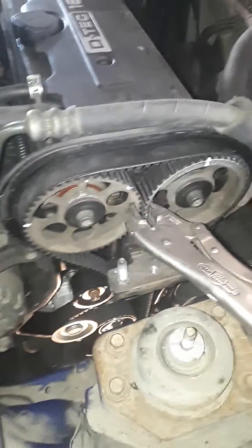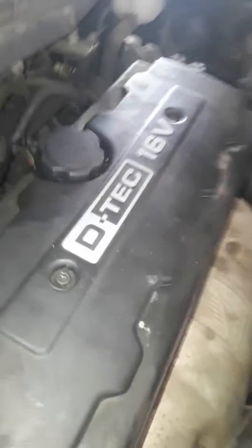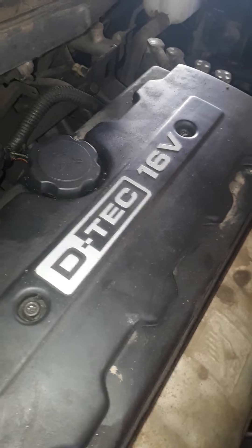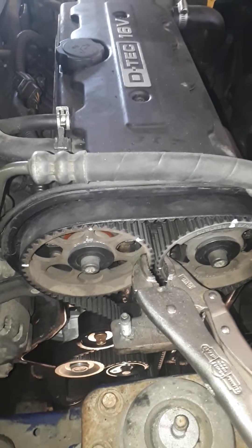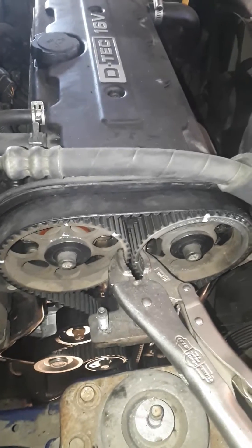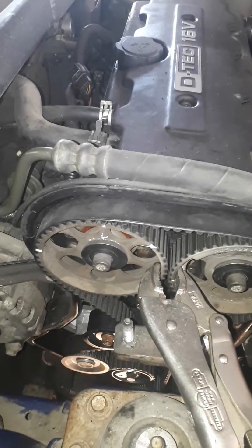Today I'm looking at timing on a 2005 Chevy Optra. To find the information on this timing, I had to look up this engine — it's the D-TEC 16 valve. I found out that these engines are also in Forenzas, Suzuki, and Daewoo. But if you look up information, you'll find those vehicles; I couldn't find anything on an Optra.